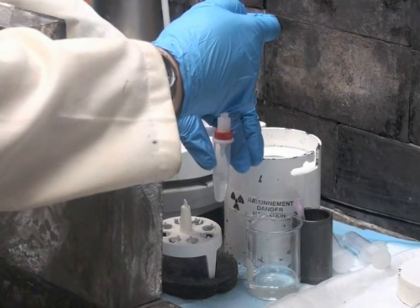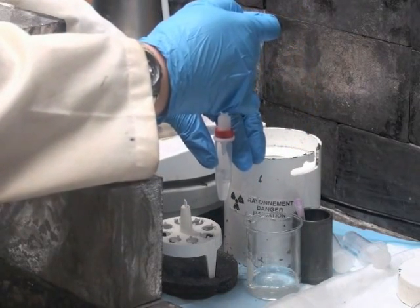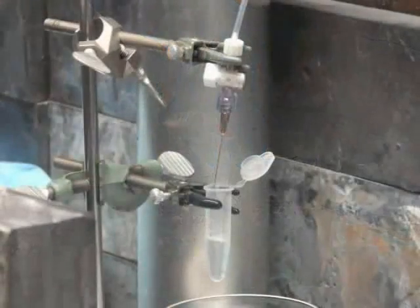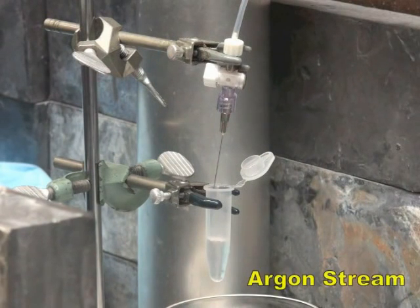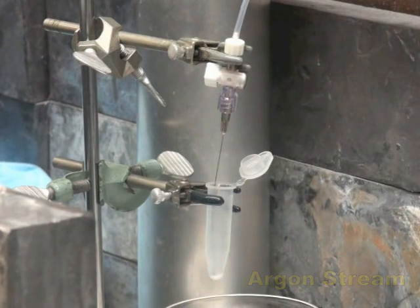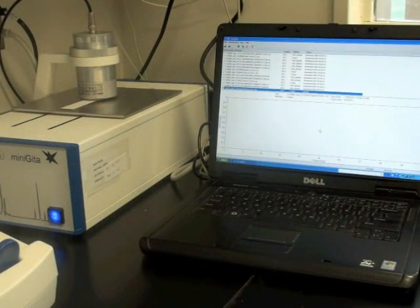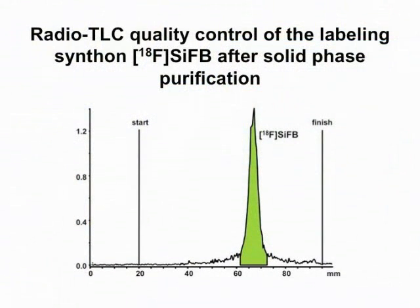Elute the fluorine-18 labeled SIFB from the cartridge with diethyl ether. Evaporate the diethyl ether under a stream of argon. Use radio thin layer chromatography to confirm that the radiochemical purity is greater than 98%.